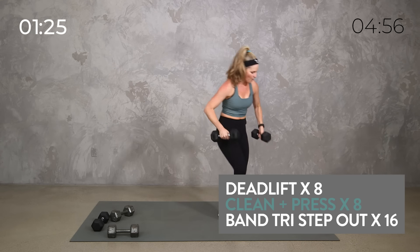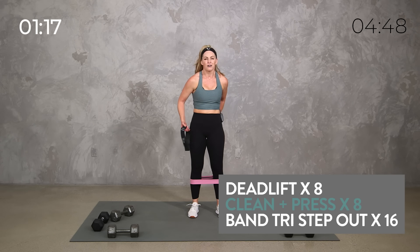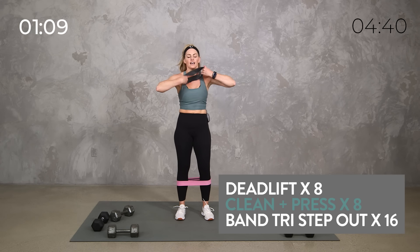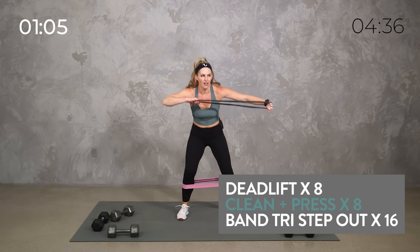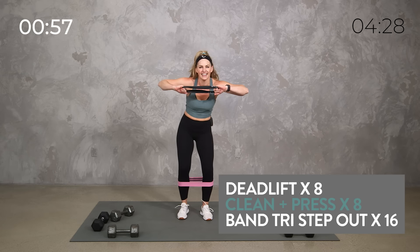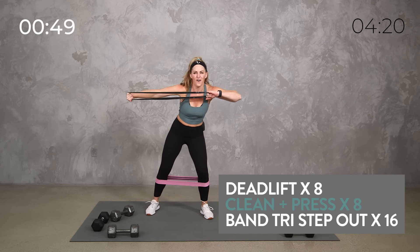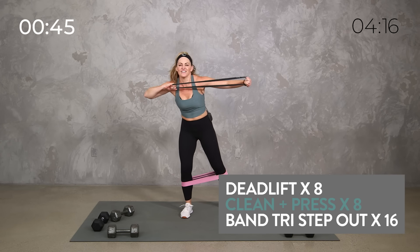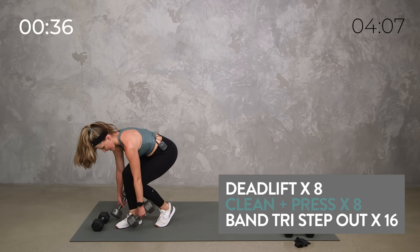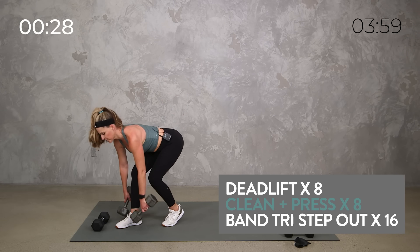If you have two bands and can get them on quickly, go for it — otherwise just do one. Put it at your ankles. We're pressing out for 16 and we're almost at three minutes. You don't have to do two bands — you can just do one, or again tricep kickback with dumbbells. Three minutes, one minute to go. Step out, elbows up, extend. Think about that constant tension. Core engaged. Eight, seven, six, five, four, three, two, one. Relax, take that off.